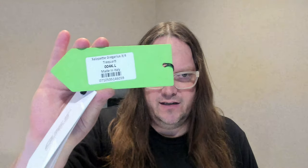Hello, it's Les here again today. I'm going to look at these three-quarter length bib shorts by Q36.5. They're actually called the Salopette Gregarious Trequarty, Made in Italy.